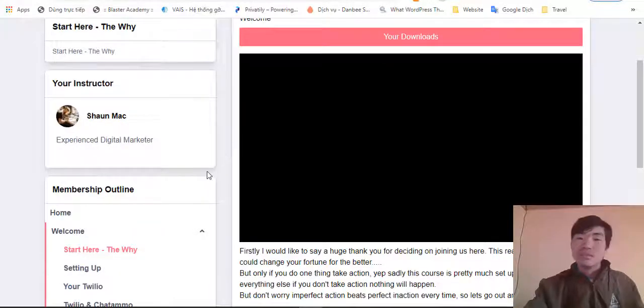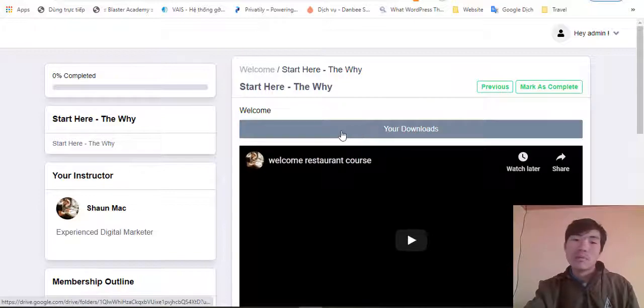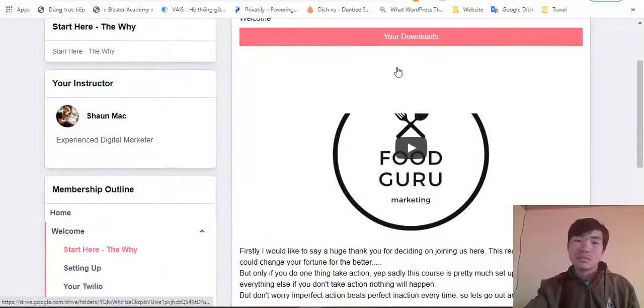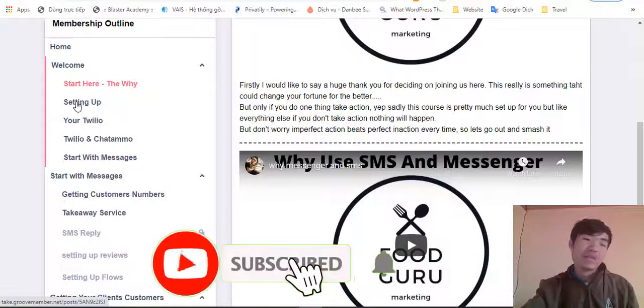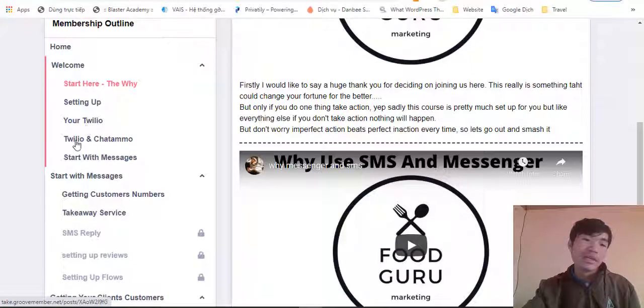You can download the software right here in the welcome section. There are a lot of video training modules showing you how to set up everything — how to connect with the software and how to configure all the details of your service inside the software.